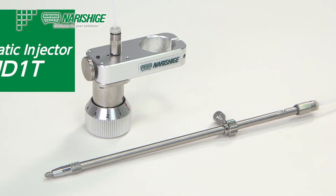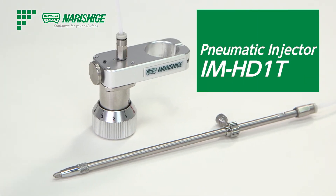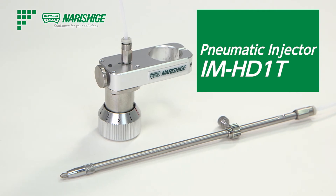This completes the introduction of the IM HD1T pneumatic injector for the holding side. If you have any questions, please feel free to contact us. Thank you.